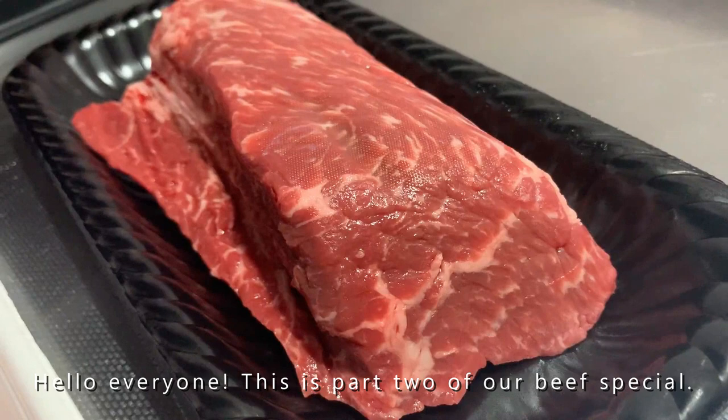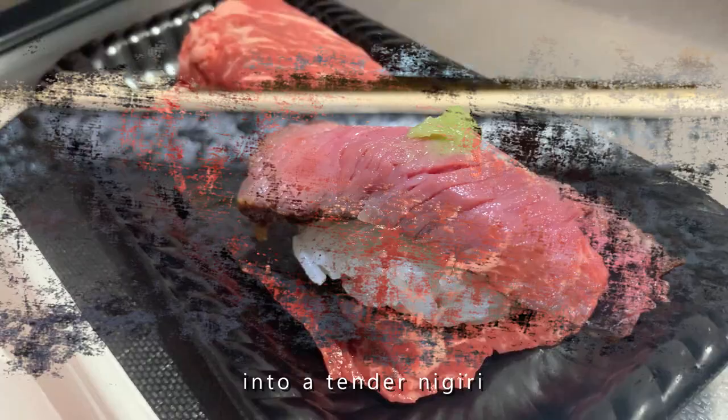Hello everyone, this is part 2 of our beef special. We will transform this Tasmanian beef round into a tender nigiri and sushi roll. Have fun watching!